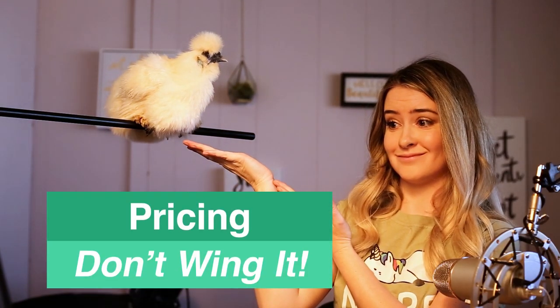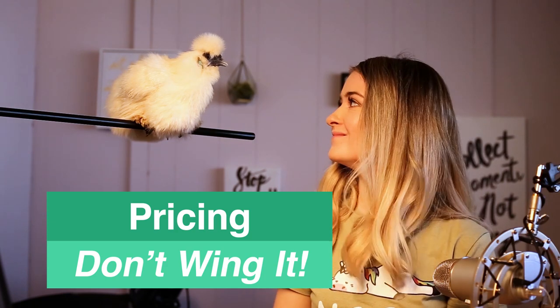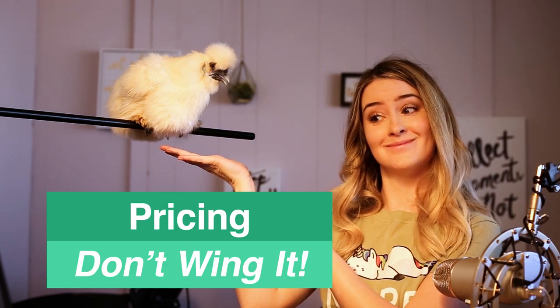Pricing. Why is pricing so important? You can't just wing your pricing, trust me. Once you watch this video and understand how to set your prices, you won't make the same big mistakes that I did.